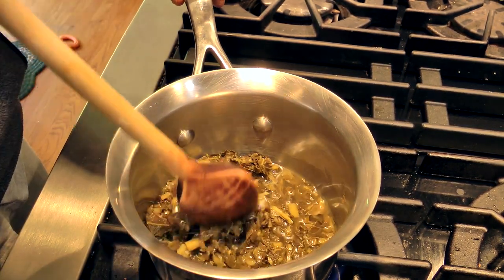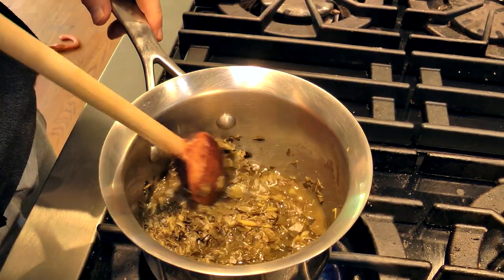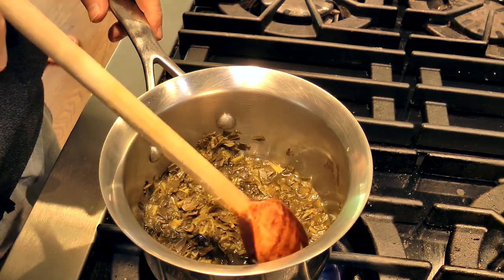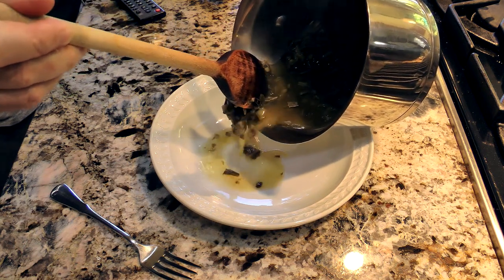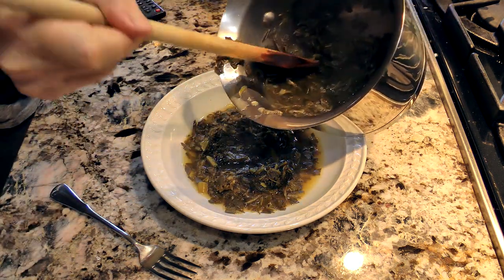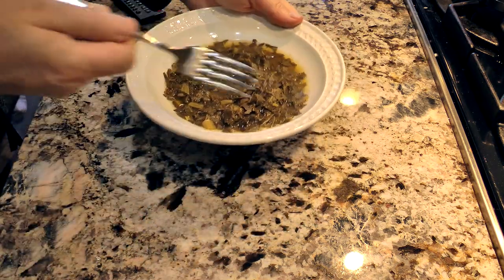Looks like this is done. I'm getting more of a smell out of it now. I don't like the smell — it smells like somebody's socks that they haven't washed in a month. But isn't that the way most vegetables smell? I don't know if I should drain this. I don't think I should — I don't want too much of the soupy stuff. It has a very unique smell to it. Got a fork, let's give it a shot.